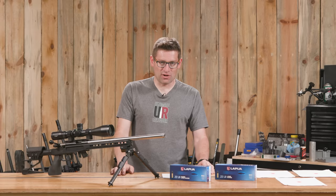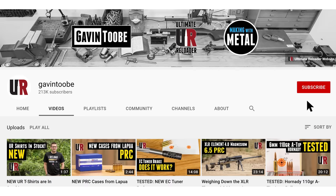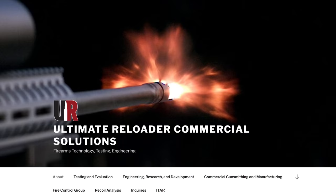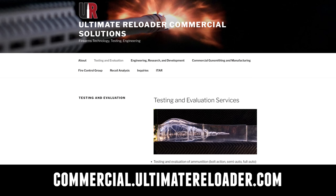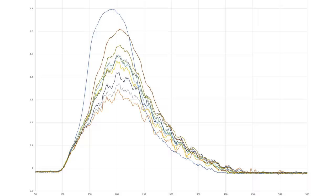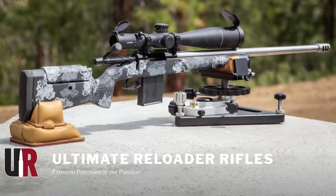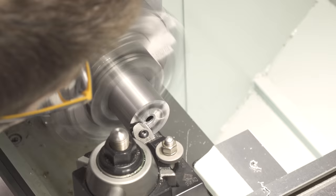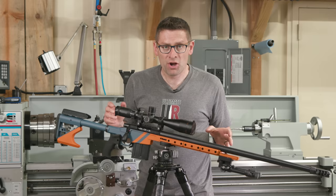That concludes this video. I hope you enjoyed it — don't forget to like and subscribe. We're also on Facebook, YouTube, Rumble where we've got unrestricted content, and Instagram. Ultimate Reloader has a commercial solutions division serving law enforcement, the military, and the gun industry, with capabilities including recoil testing and evaluation, trigger profiling, and more. For custom rifles or gunsmithing services, go to rifles.ultimatereloader.com and get on the wait list. To learn gunsmithing including building custom rifles, Cerakote, and more, check out the Colorado School of Trades at schooloftrades.edu.